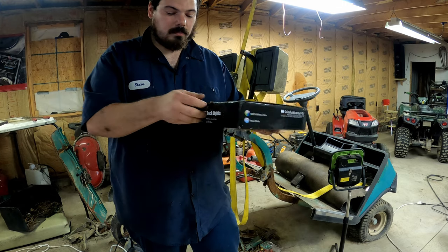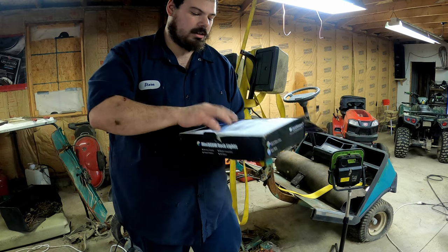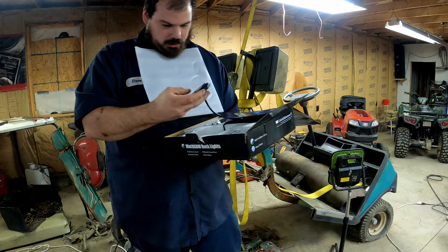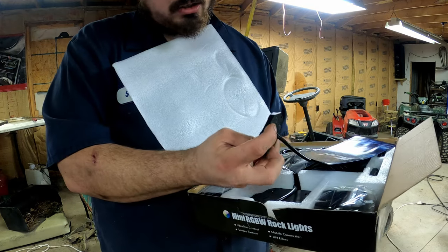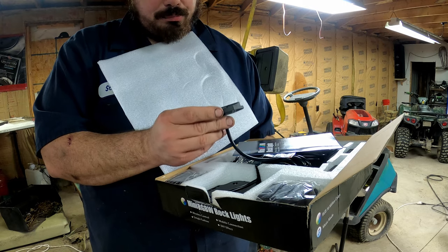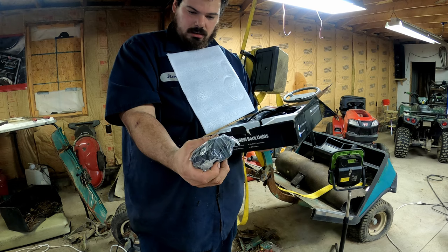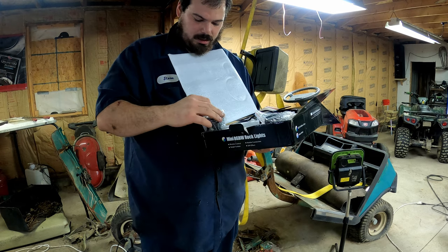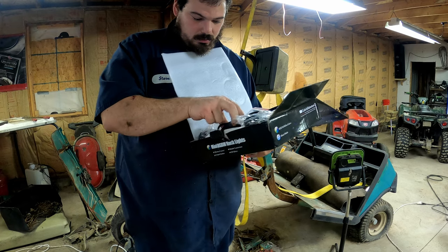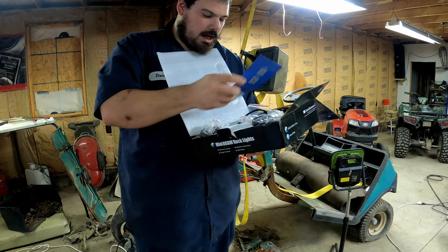Let's go over the rock lights real quick. I have these on our side-by-sides and they're just an awesome kit. They're solid — I'm going to guess aluminum casing. They're sealed, weather tight, built really nice, really bright. They come with different style rubber mounts depending on whether you want to mount them on rubber or round tube. You've got different mounting options. And here's the controller — a very, very nice controller.